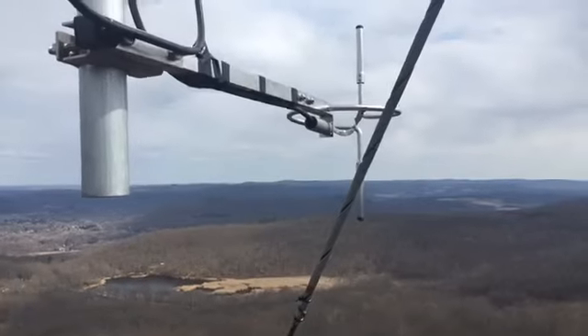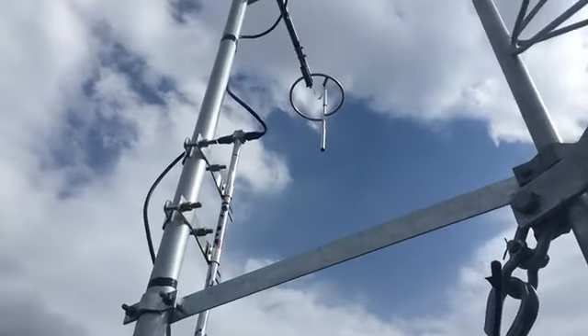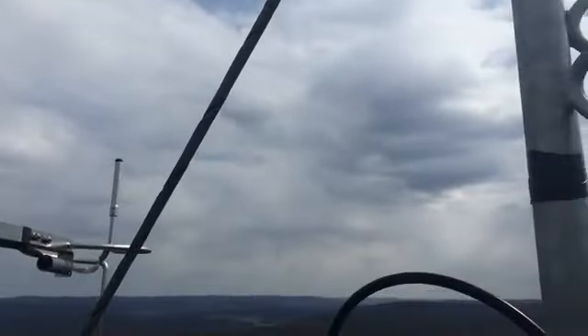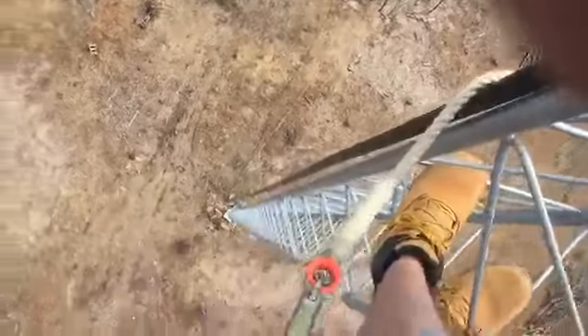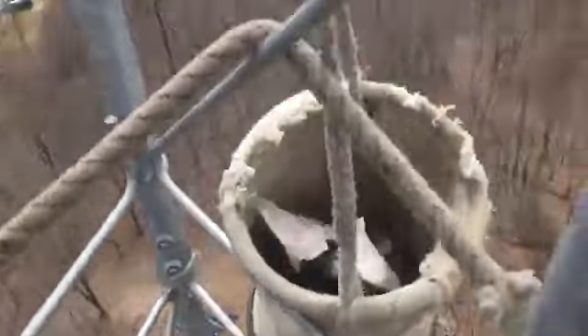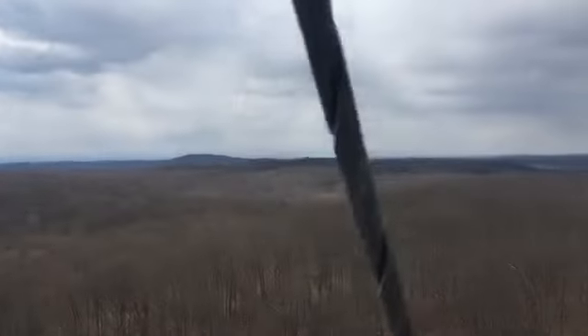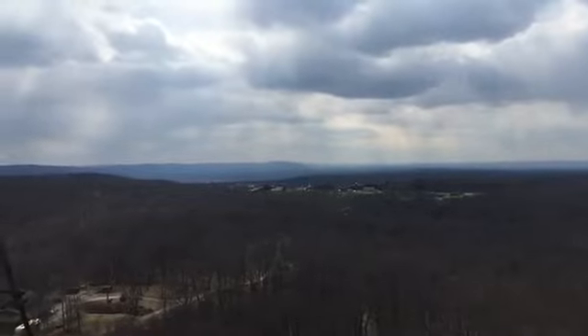It's only about 45 degrees out. I'm at 140 feet in the Hudson Valley doing some antenna work. My name is Ray, call sign is W2RE. And this is what it looks like on a 140-foot tower. I'm wearing shorts — I wear shorts even in cold weather. Out here is the Hudson Valley and the Catskill Mountains and the Adirondack Mountains. It's a beautiful location up here at 140 feet.